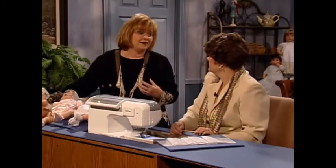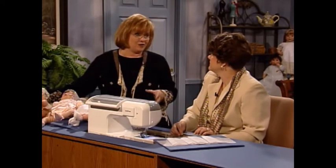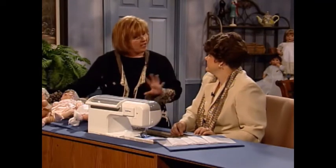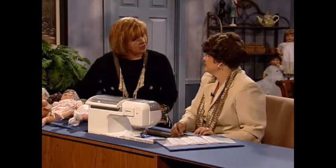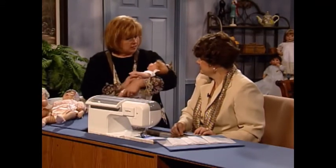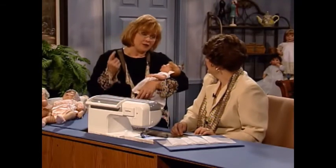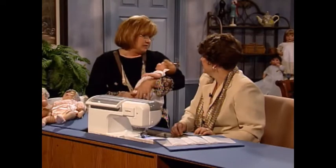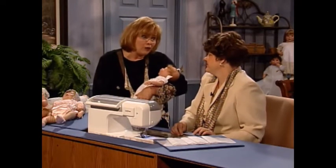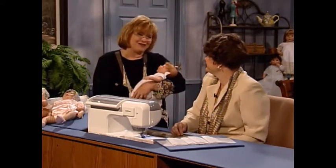Doll dressing is one of the most fun ways in the world to try a new technique. You've got a baby doll that needs a dress — go ahead and try that heirloom technique on a doll dress. And another thing about dolls — they always like the color, they always like the way it fits. Even if it wasn't so perfect, they just think it's perfect. And they never outgrow it and they don't get dirty. Oh, it's a wonderful thing!